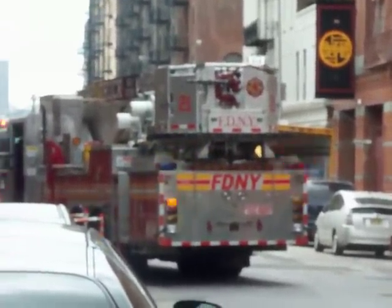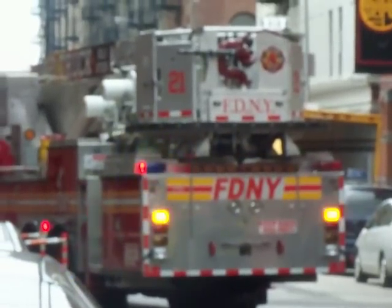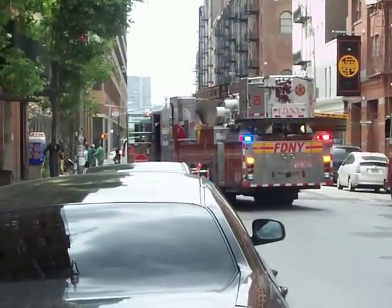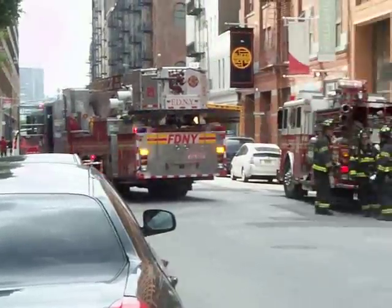Engine 45, Engine 42, Engine 44, Engine 44, Engine 45, Engine 45.